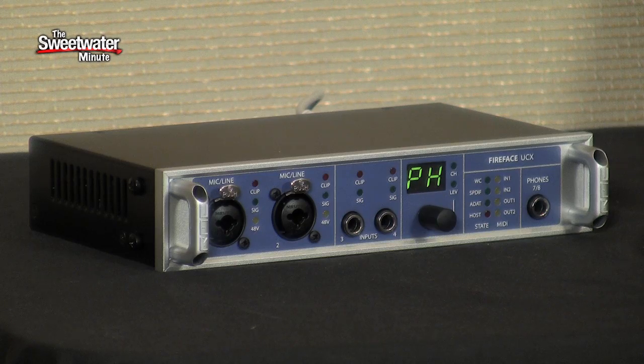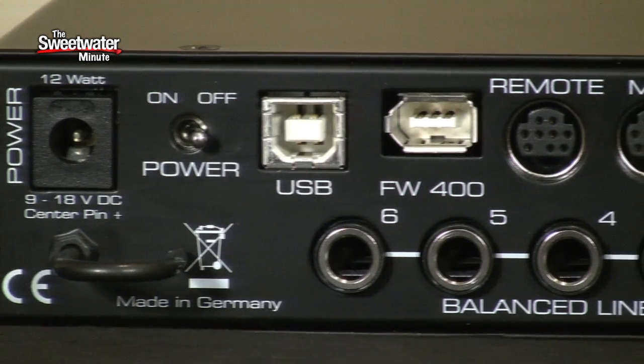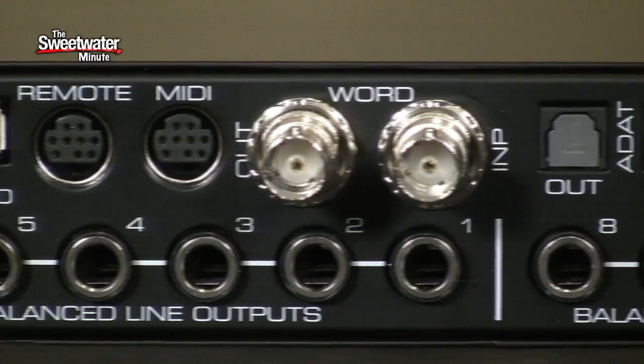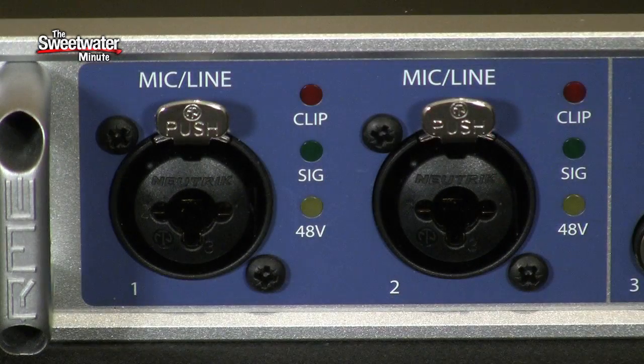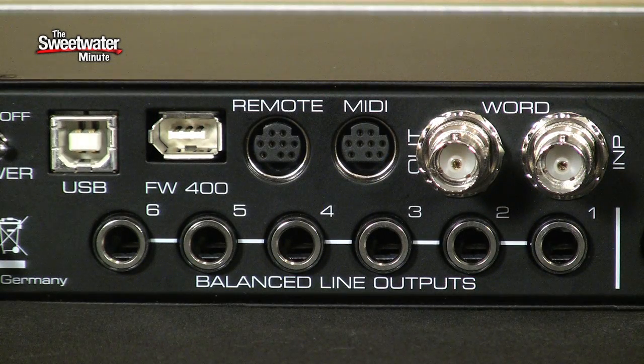The Fireface UCX will connect to your computer by either Firewire or USB 2.0. It supports both Mac and Windows. It has 18 ins and outs — 8 analog ins and outs, 8 digital ins and outs on ADAT Optical, and stereo ins and outs on S/PDIF Digital as well. There are 2 built-in microphone preamps, built-in MIDI interface ports, and word clock connectivity for syncing up with a larger digital system.